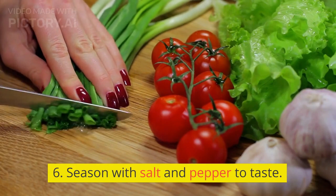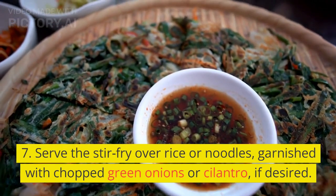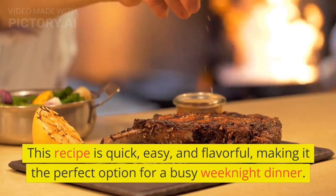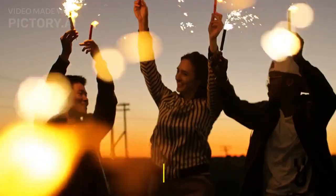Season with salt and pepper to taste. Serve the stir-fry over rice or noodles, garnished with chopped green onions or cilantro, if desired. This recipe is quick, easy, and flavorful, making it the perfect option for a busy weeknight dinner. Enjoy!